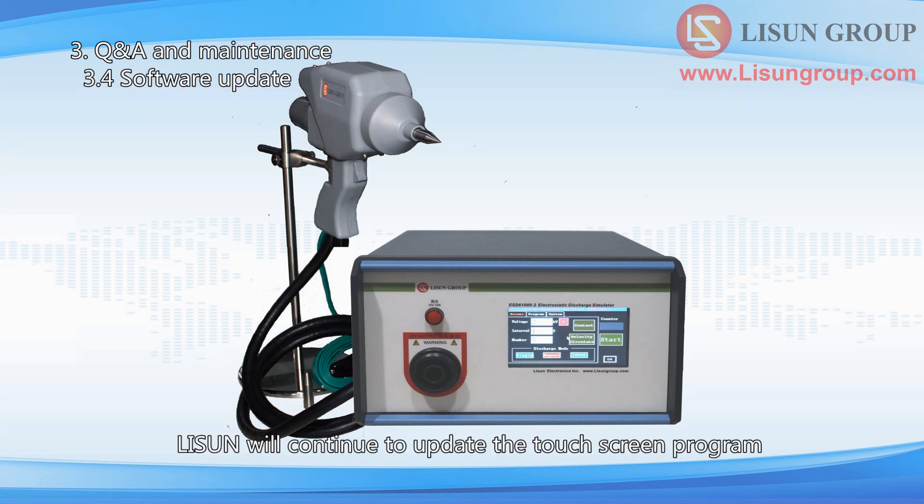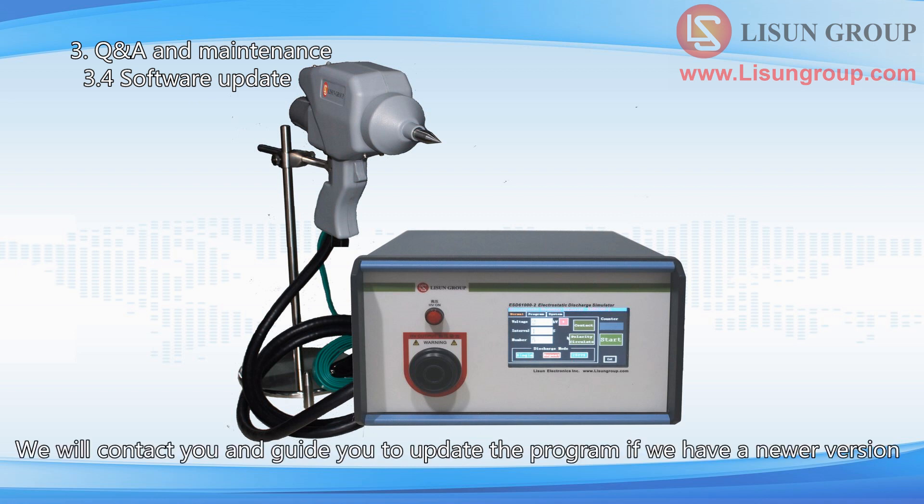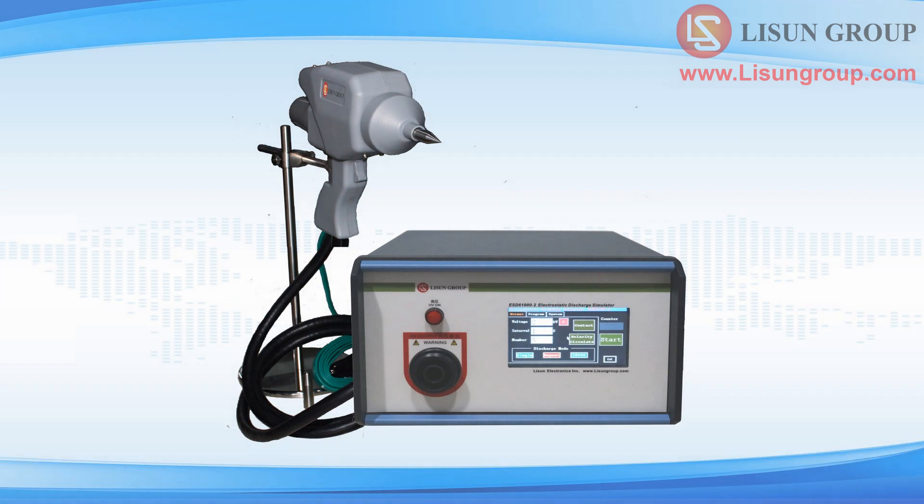Lesune will continue to update the touchscreen program according to the latest standards. We will contact you and guide you to update the program if we have a newer version. Thanks for watching.